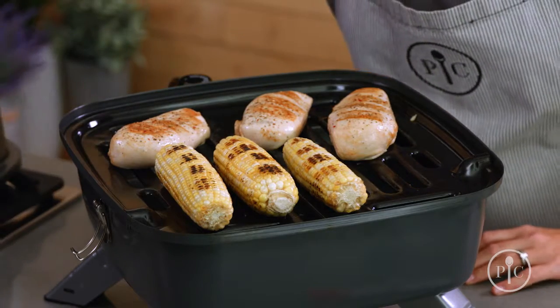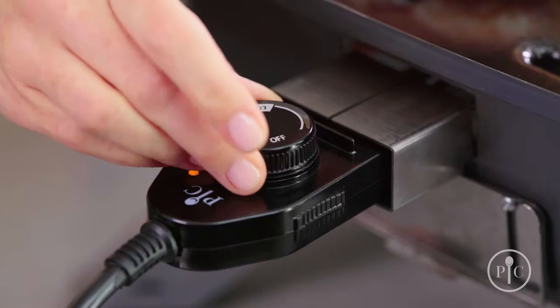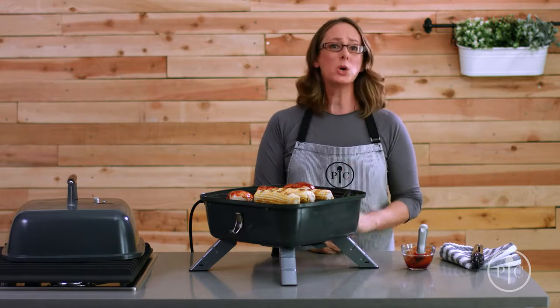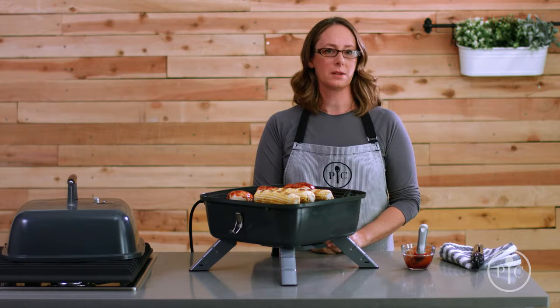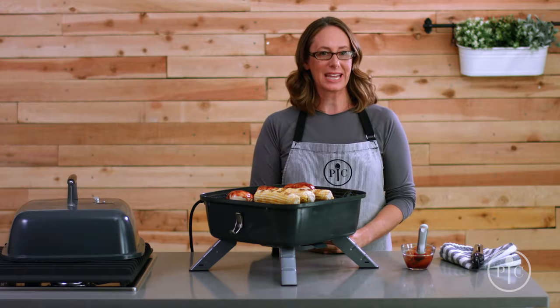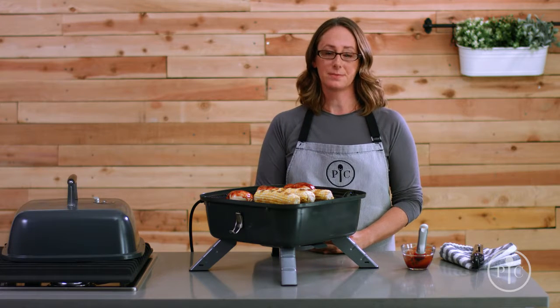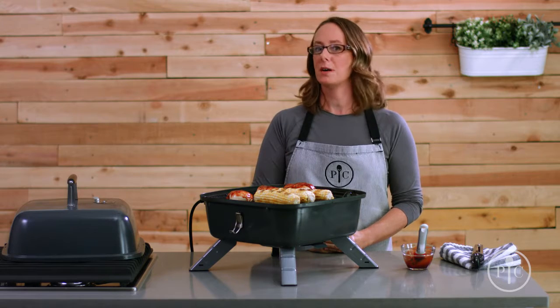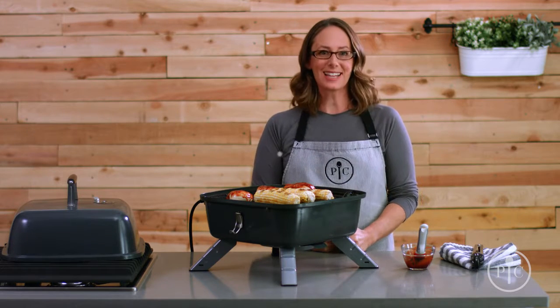When you're done, just turn the dial to turn it off and unplug the grill. It cools off more quickly when used as an electric grill. Once it's cool, remove the plug and electric heating element before you clean it. That's the basics of our indoor outdoor portable grill — we know you'll enjoy it. Happy grilling!